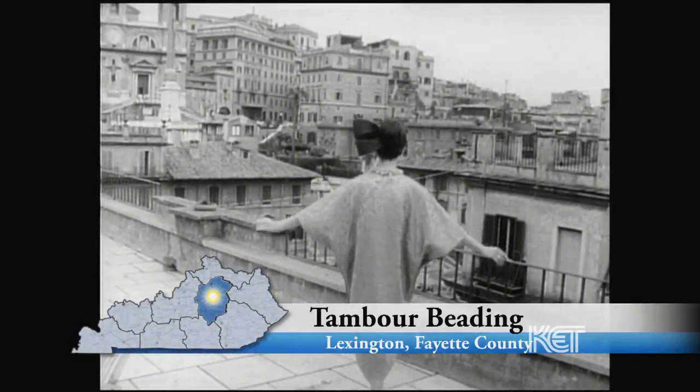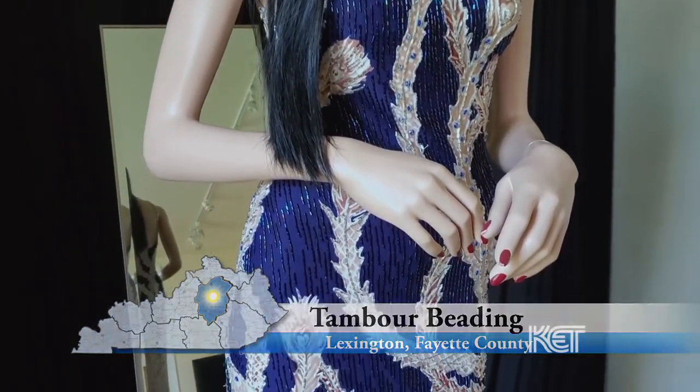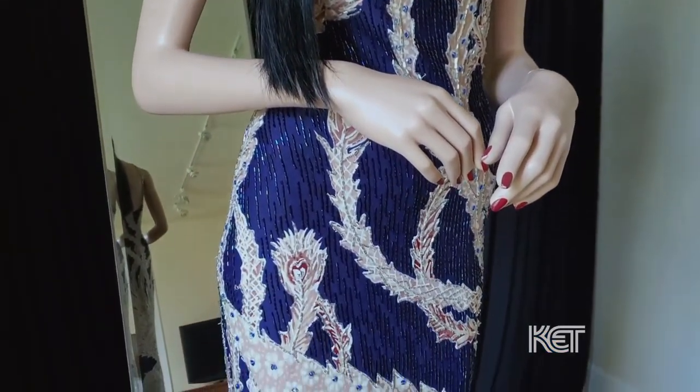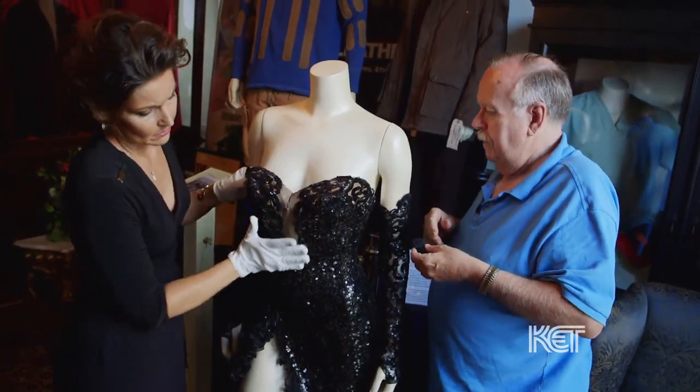For centuries, throughout the world's different cultures, beads have long been a desired addition to clothing styles. When you see them move, they sparkle, they move — they reflect the light no matter where you are.